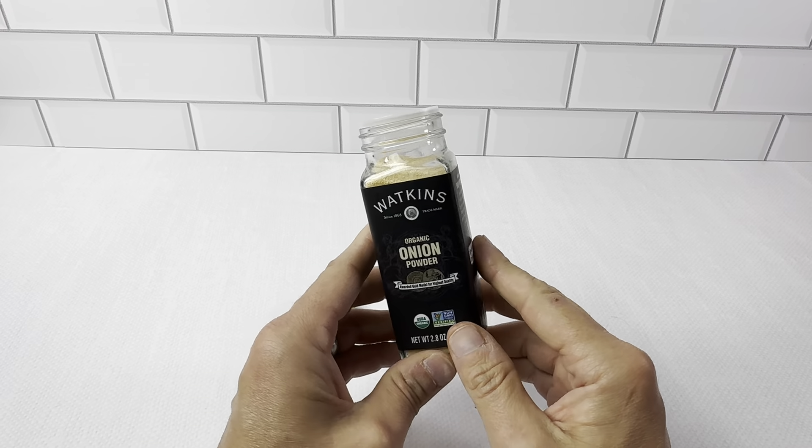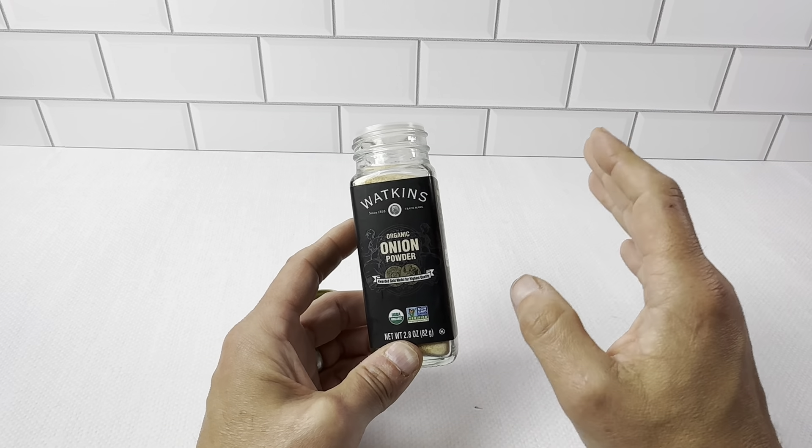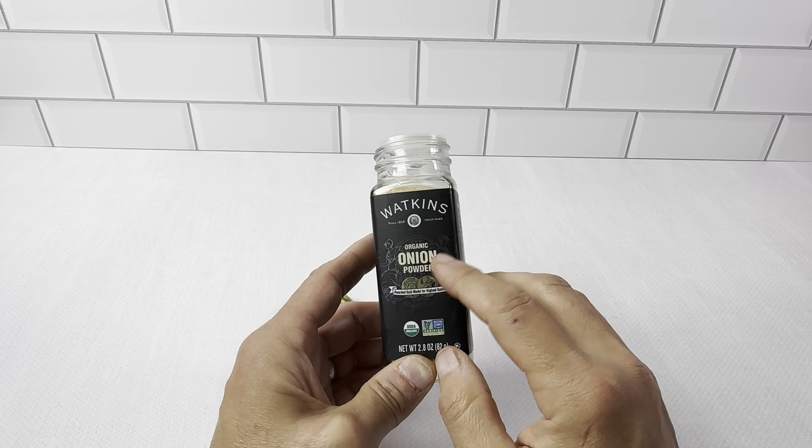We switched to Watkins a while back. It's a really great brand for spices. We use it for peppers — you name it, we have the spices from Watkins. It's really good stuff, all organic.